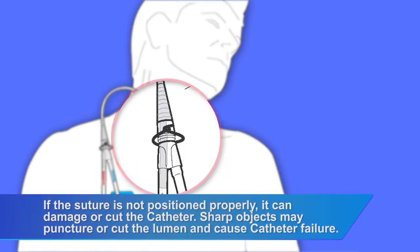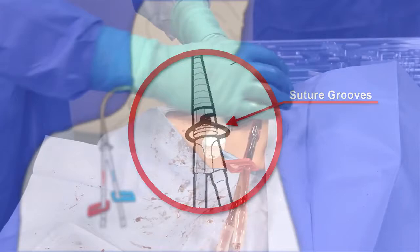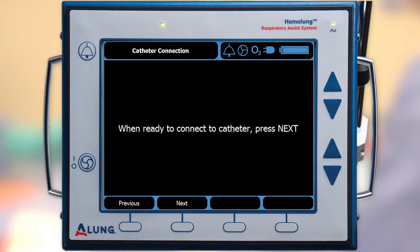Secure the catheter to the skin using a strong suture that sits in the groove of the catheter hub. Also secure the catheter lumens to the skin using the supplied grip lock devices. When you are ready to connect the blood tubing, press next to stop the pump and proceed to the on-screen instructions.